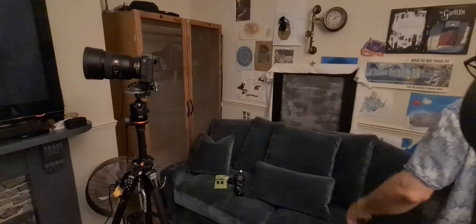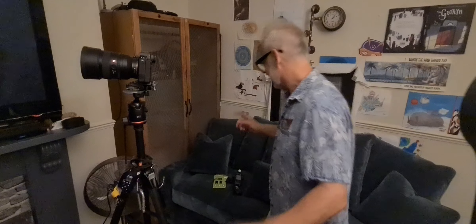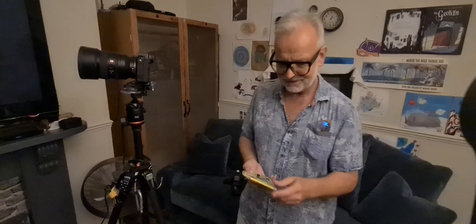Hi guys, hello again. You probably saw my review of the Spider backpacker kit, and I forgot — for my good friends on my Sekonic L858 group, hi everybody. I thought I'd share this with you because I've been using this for a long time.